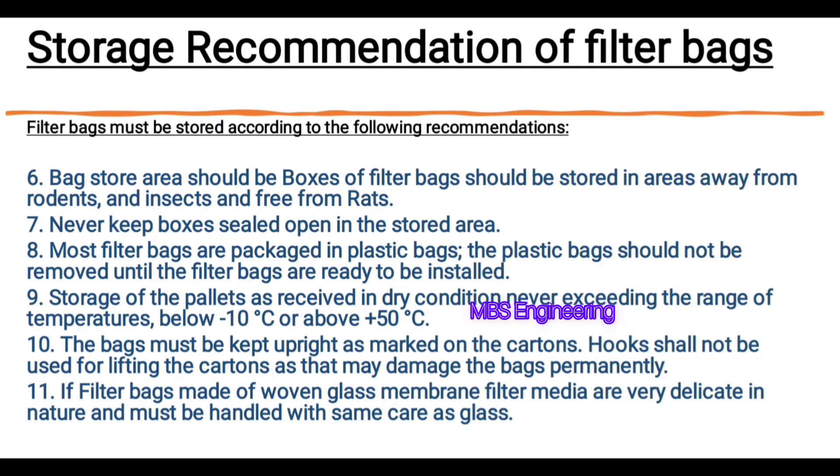Recommendation number 6: Boxes of filter bags should be stored in areas away from rodents and insects, and free from rats. Recommendation number 7: Never keep boxes sealed open in the storage area.